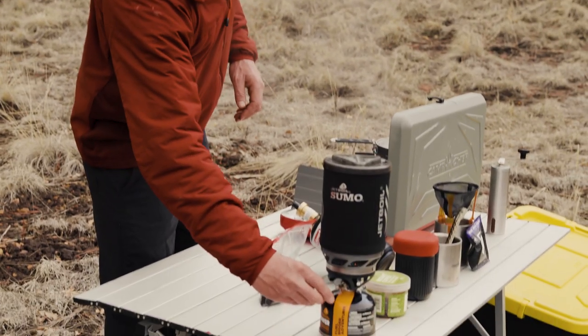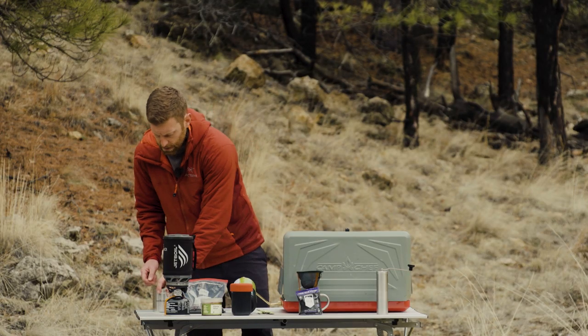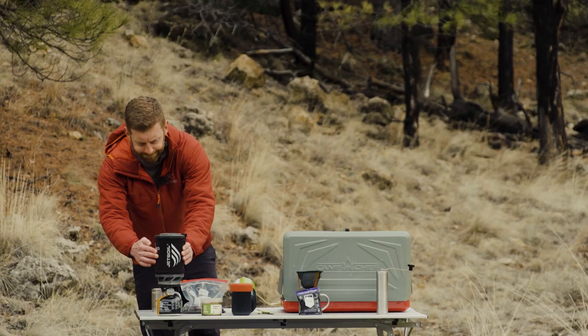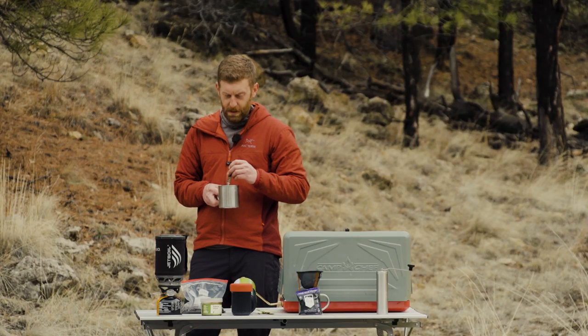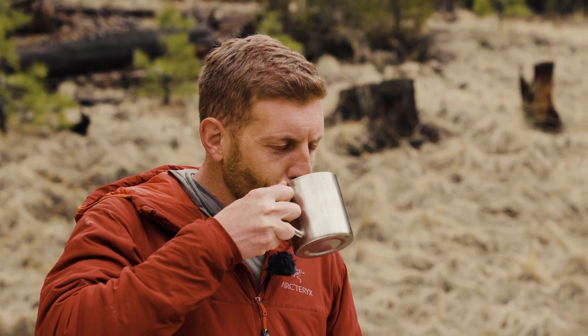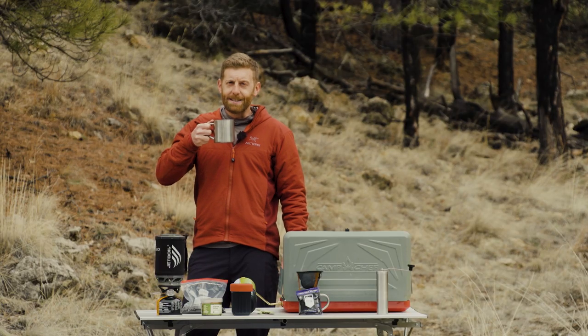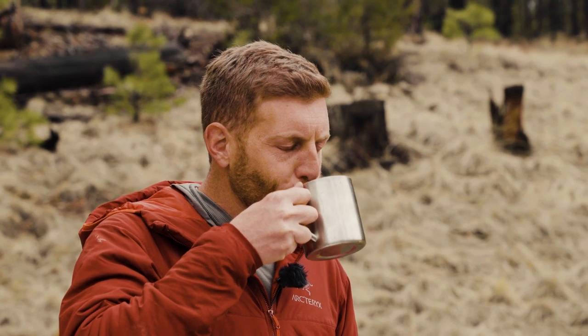We've got our water boiling here, which basically means your coffee is done. Just pour a cup, and voila, your coffee is ready. It might be a little hot — don't sue me. Hits the spot every time. That one's as easy as it gets.